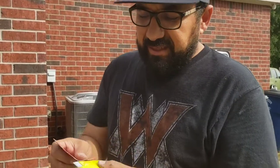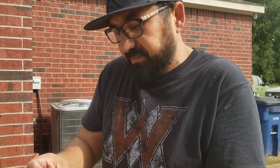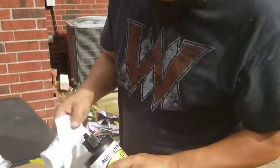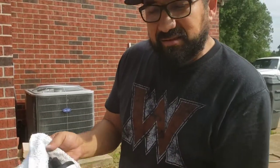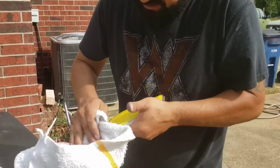We finished sanding it already. The sander ended up breaking halfway through, so we had to go by hand — good old fashioned way. Now I'm gonna go ahead and clean it up with the wax and tar remover, just wipe everything down.